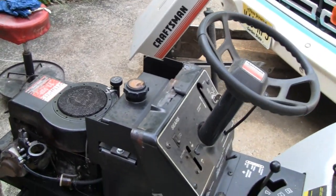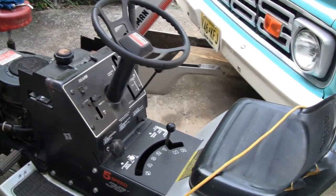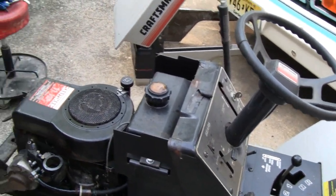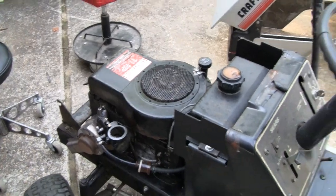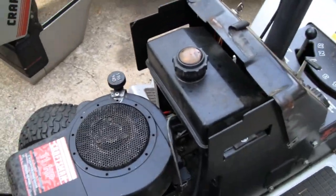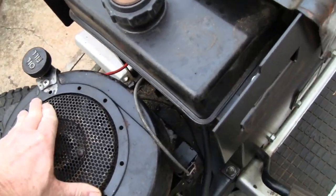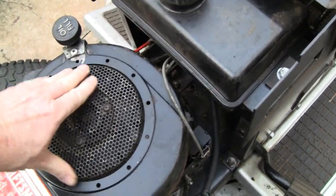I filled it up with fuel and wasn't able to start it after I filled it. Like I said, I drove up here, parked it, and it was running fine. Last night I couldn't start it. I put starter fluid in and I noticed when I was trying to start it, it was spinning kind of fast. It's an 11 horse, it's 40 years old, and I'm able to spin it with my fingertips — so there's no compression.